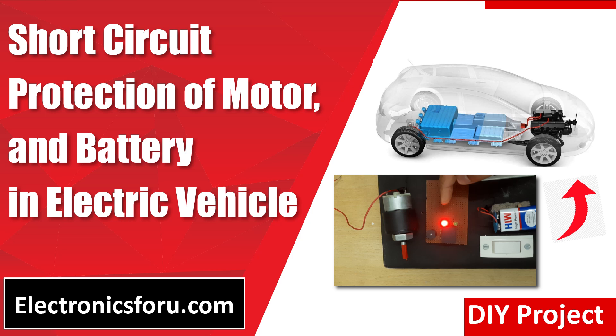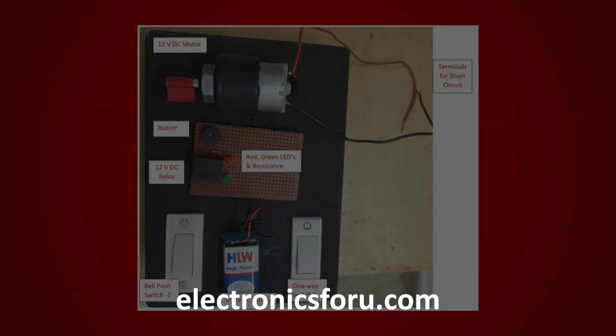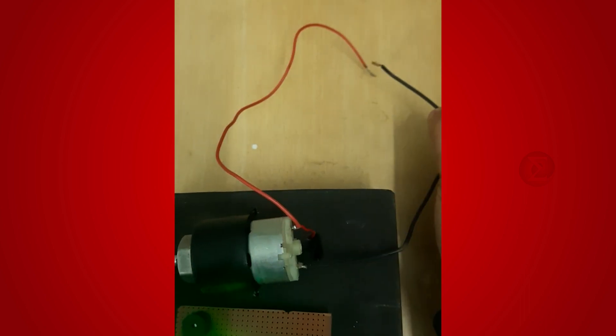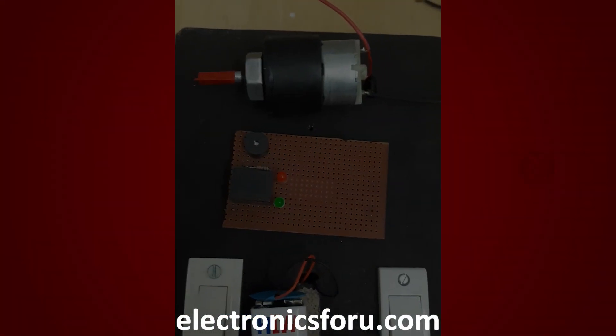Welcome to electronics4u.com's DIY project video. This video is a proof of concept of the DIY project — short circuit protection of motor and battery in electric vehicle — which is published on electronics4u.com. You can develop this interesting project by following the simple steps provided in one of the blogs on electronics4u.com.